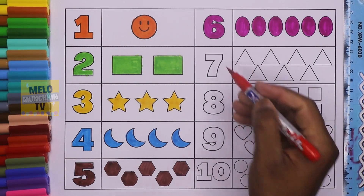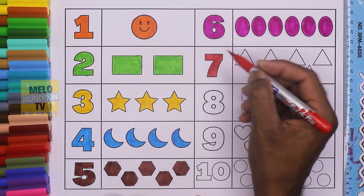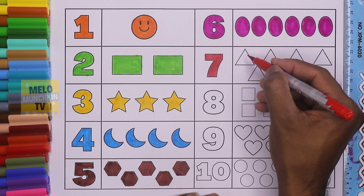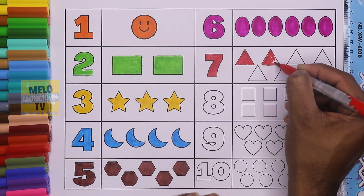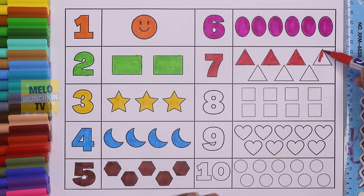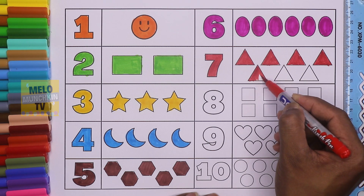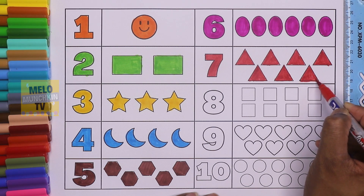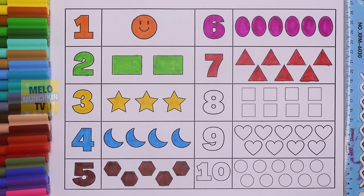This is number seven — S-E-V-E-N, seven. Can you tell me which color this is? This is red color! So let's color seven triangles. These are triangles: number one, number two, number three, number four, number five, number six, and number seven. So we have seven triangles — this is number seven, and the color is red.